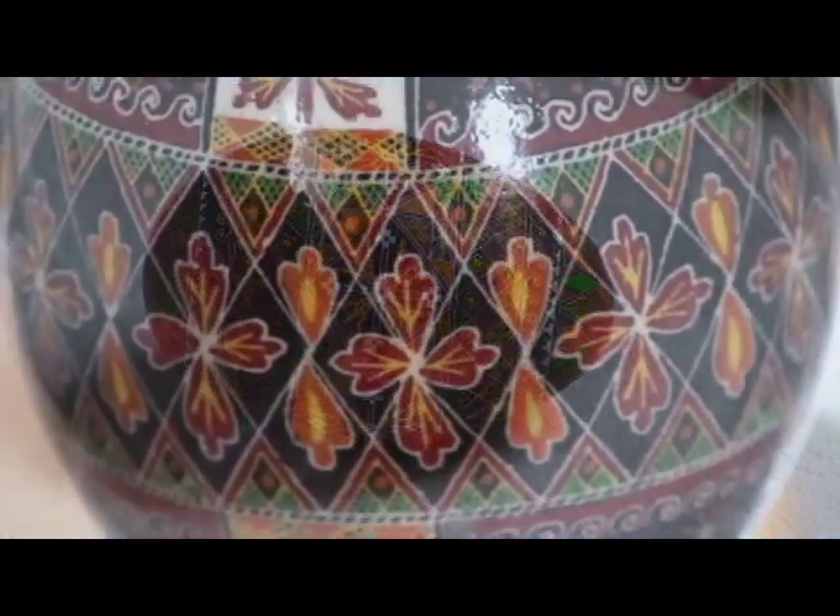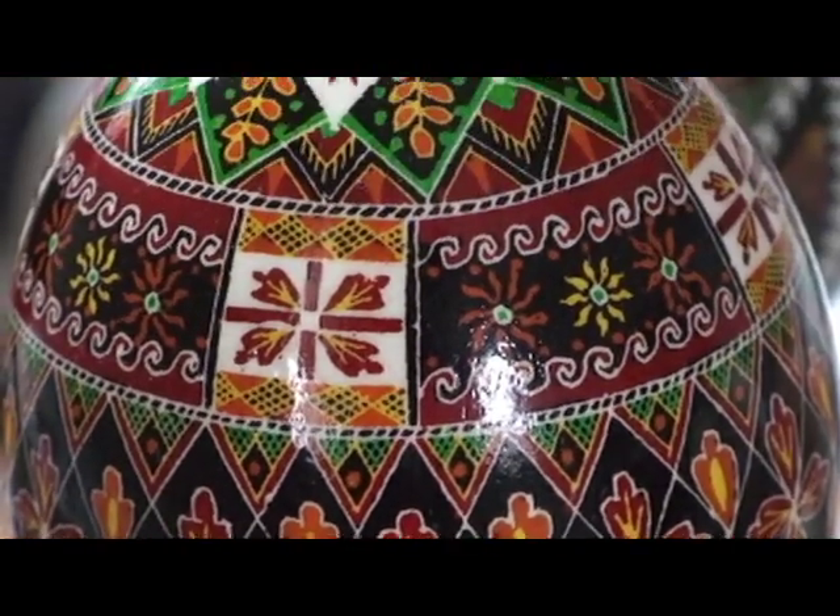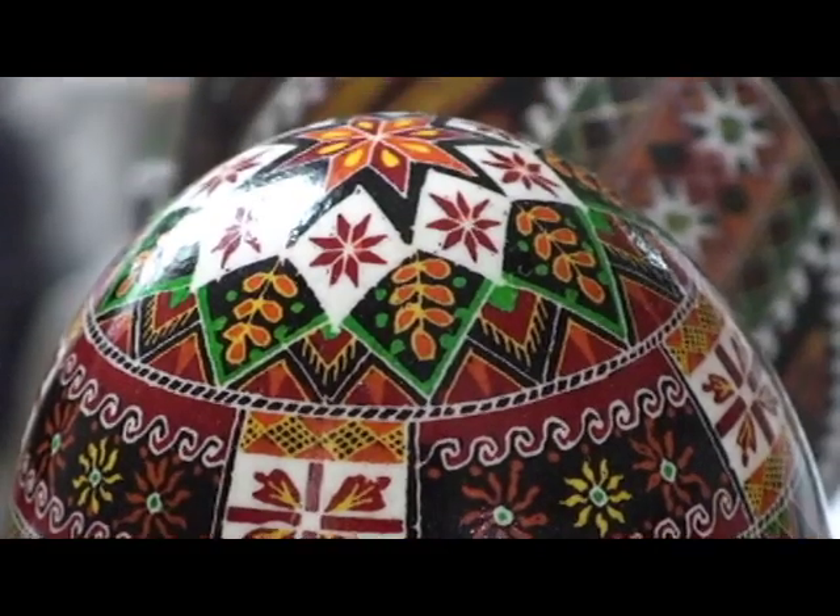The eggs are called Pisanky, which is from the Ukrainian word 'pysaty', which means to write. In actual fact, what you're doing is scribing and writing on an egg.